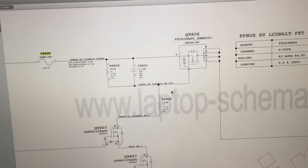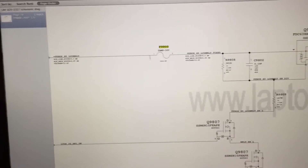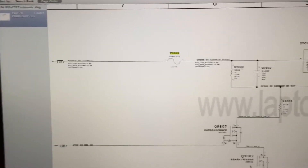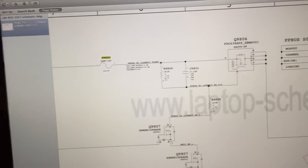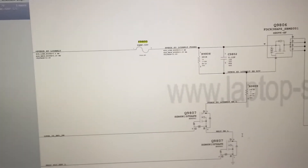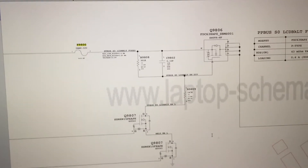I have the schematic open here. The first thing I'm going to do is check fuse F9800 — if that's bad, that's probably all the issue is. If that fuse is good, I'll plug the board in and check for the voltage, which should be about 12.6 volts. If we're getting that at R9808 — on pin 1 of R9808 or pin 2 of the fuse — then something within this circuit is not functioning correctly. That could be either the backlight-on signal, or it's just not getting the power. I hope it's just a power issue because that should be the easiest fix.